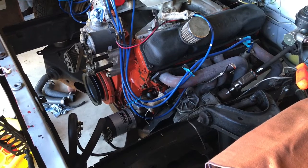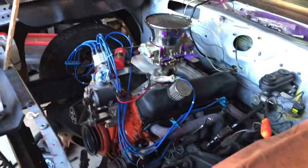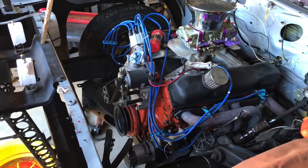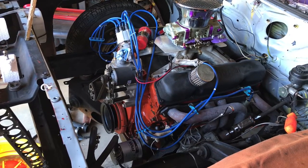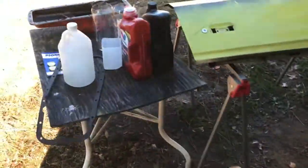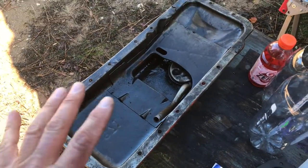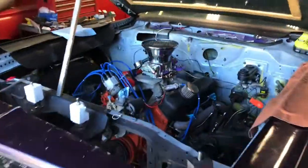I'm looking at buying a 440 engine from another racer — buying his engine out of his car. He wants to keep his oil pan because it fits his chassis, and this oil pan fits my chassis, so we've agreed to keep our own pans. I'm going to pull this engine out, take the oil pan off, and put the stock pan back on it. I don't plan on running that engine anymore — I'm just going to put it on my engine dolly and roll it in the corner.